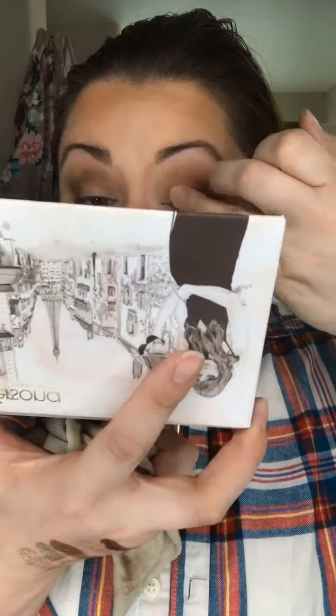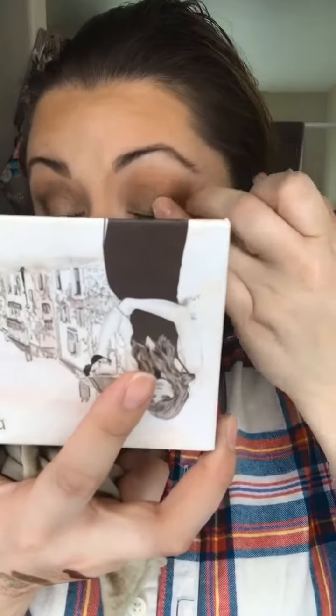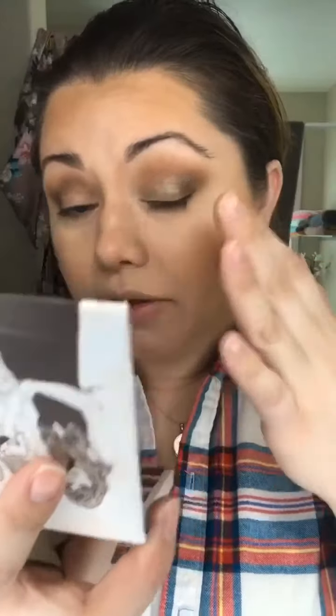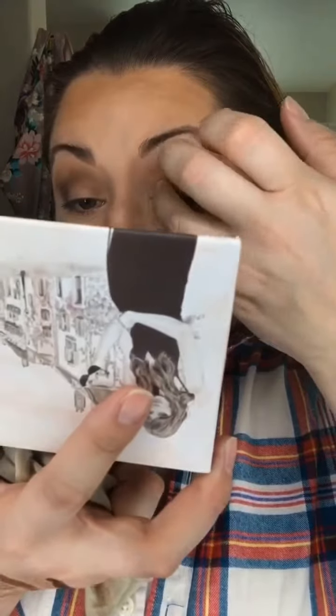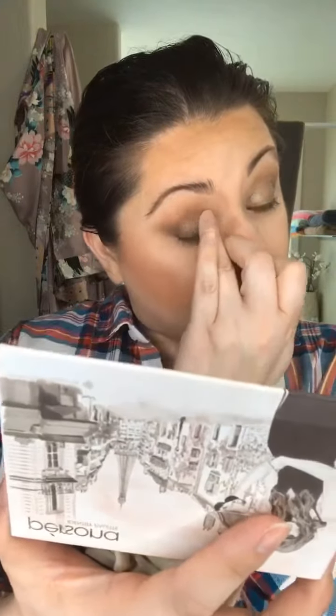I think I'm gonna go in with the shade Bombshell — I haven't actually used it. It's like an olive green shade, kind of a goldy green. I'm going in with my finger. You could also wet your brush and apply it for more of a metallic look, but I really wanted a soft, wearable daytime look today.